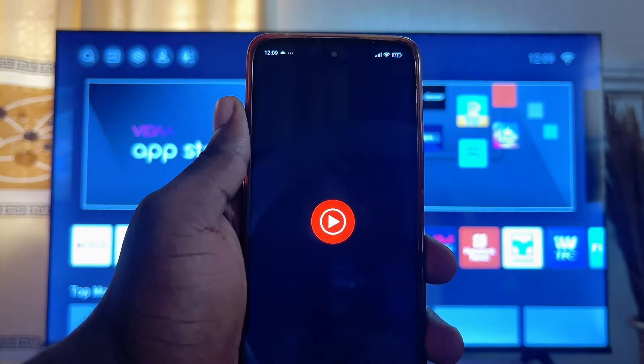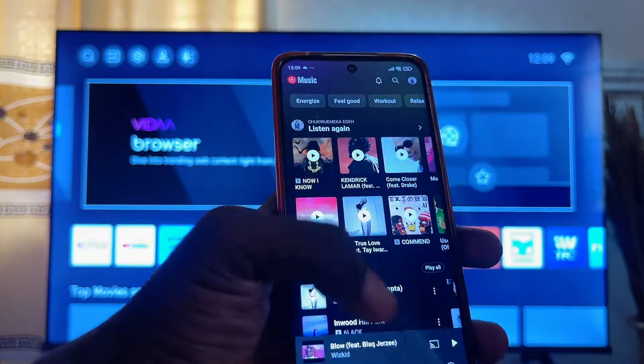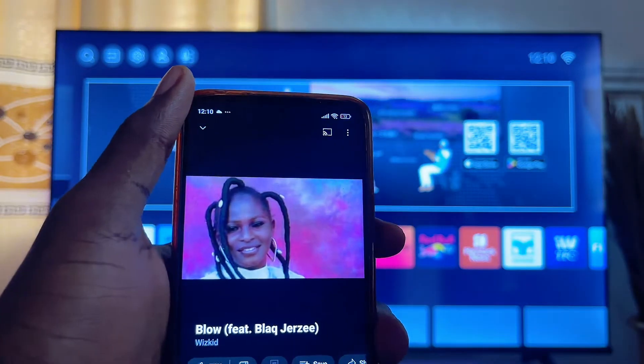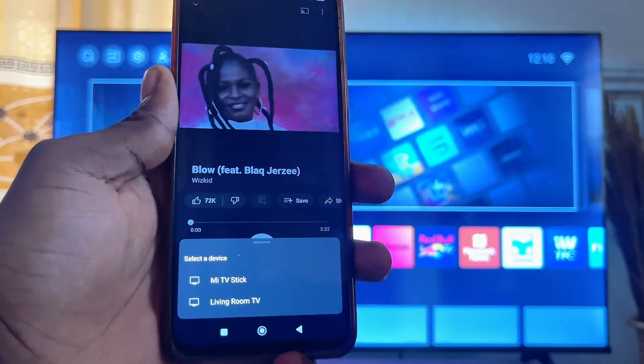Once that is done, come over to your mobile phone and launch the YouTube Music app. Once you're listening to any song, go ahead and click on the Cast icon at the top right corner of the YouTube Music app.